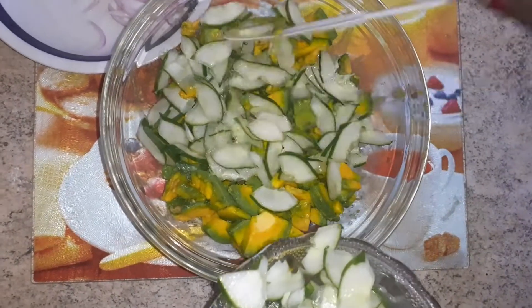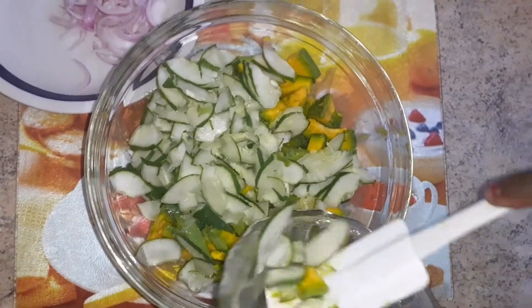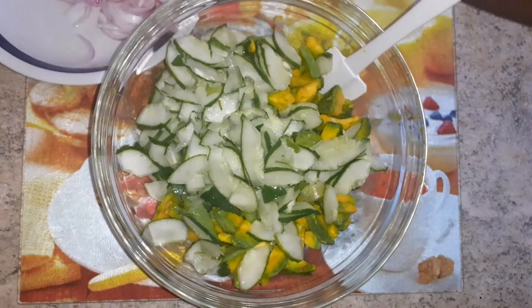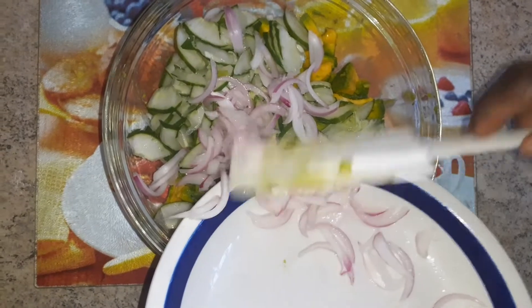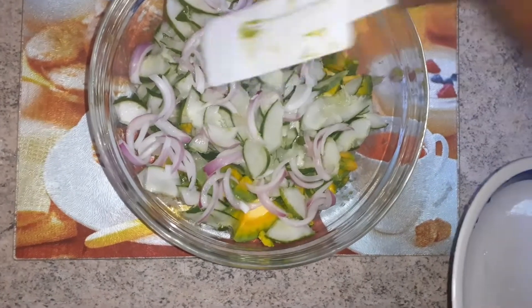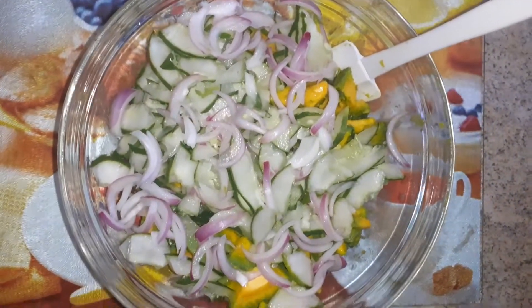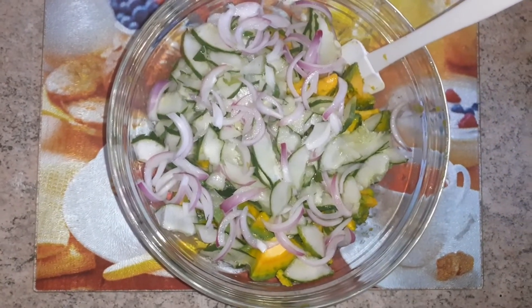You can add all of the cucumber or choose to add a little depending on preference — I am adding everything because it's healthy and nutritious. Then I add my onions. I soaked them in vinegar water already so it has taken that harsh smell away. The next thing is to add my tuna.